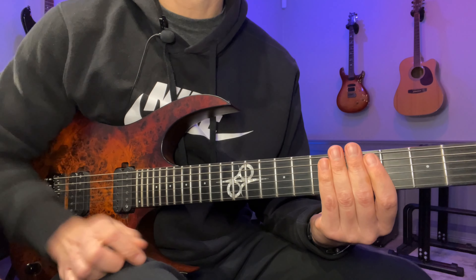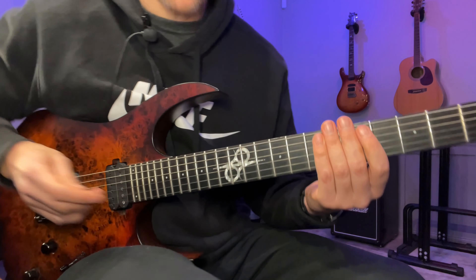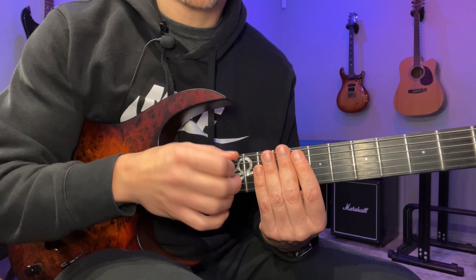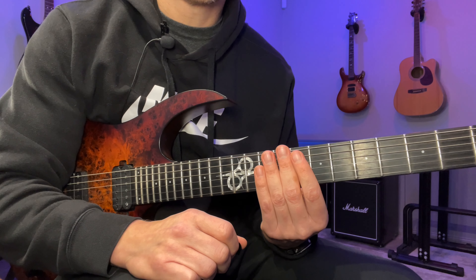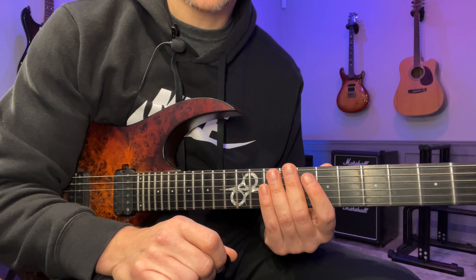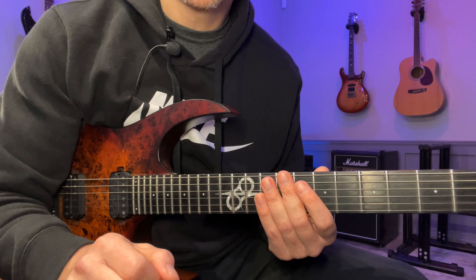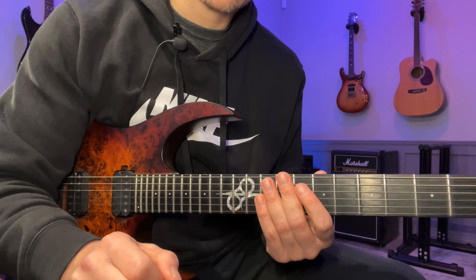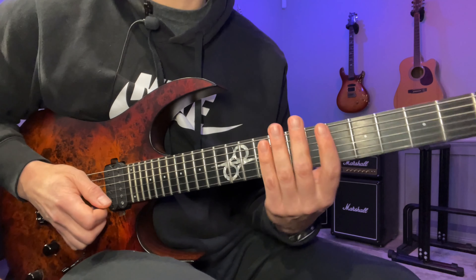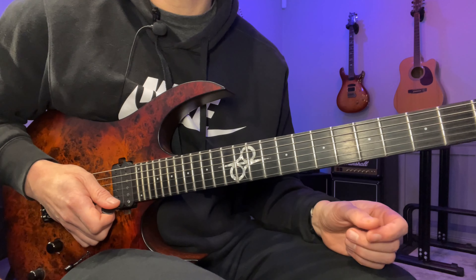So give that a try and see how it feels. If you have any trouble with this one, I would check in on your overall hybrid picking — I have quite a few hybrid picking videos on the site. If you look at my channel you should see a playlist dedicated to hybrid picking, so check that out for some extra advice.